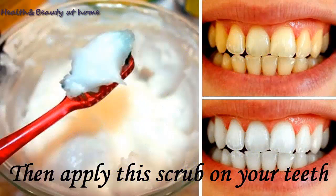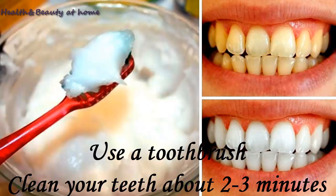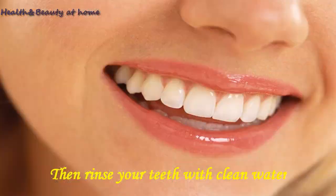Then apply the scrub on your teeth. Use a toothbrush to clean your teeth for about 2 to 3 minutes, then rinse your teeth with clean water.